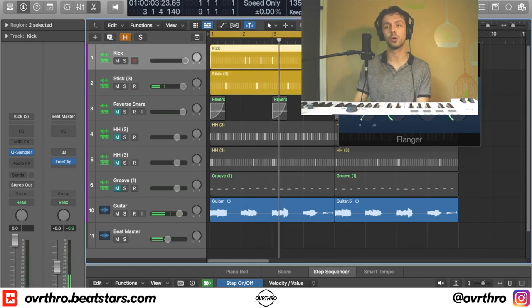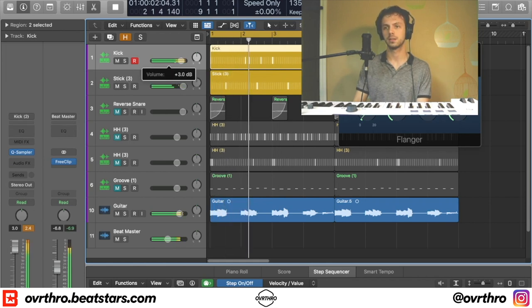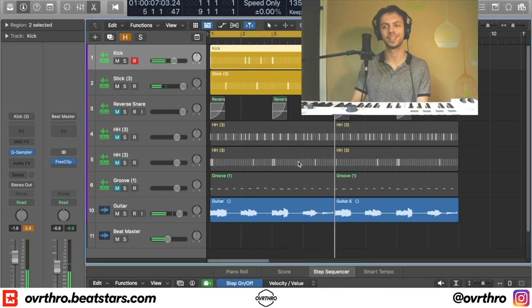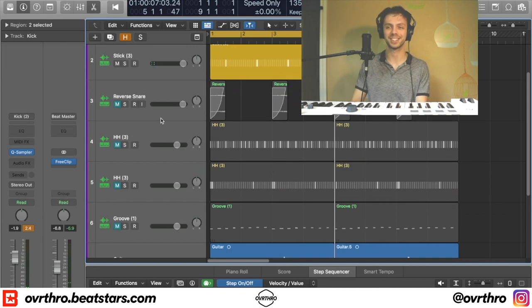And then a really basic kick — I drove it though so that way I could get some clipping with it. I lowered it for your ears because I remember that being heavy when I was listening to the audio before.